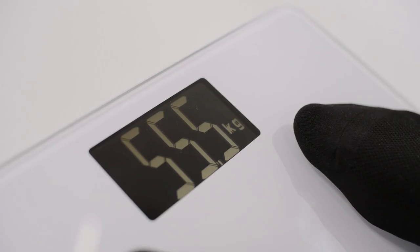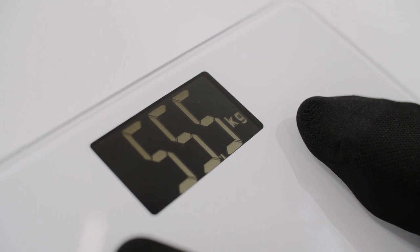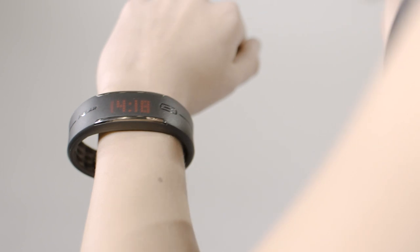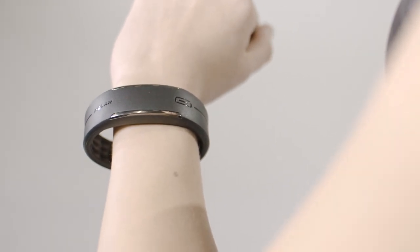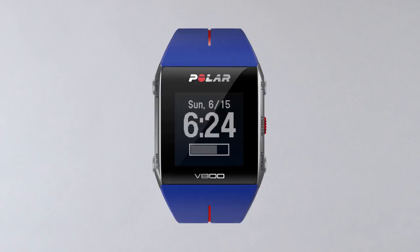Now it's time to pair your wrist unit with the scale. Step on the scale and after the beep, press the button on your wrist unit. If you have a Polar Loop or Loop 2, press the button until the display turns on and release. If you have a Polar wrist unit with five buttons, like the V800 or M400, press and hold the Back button for a few seconds.